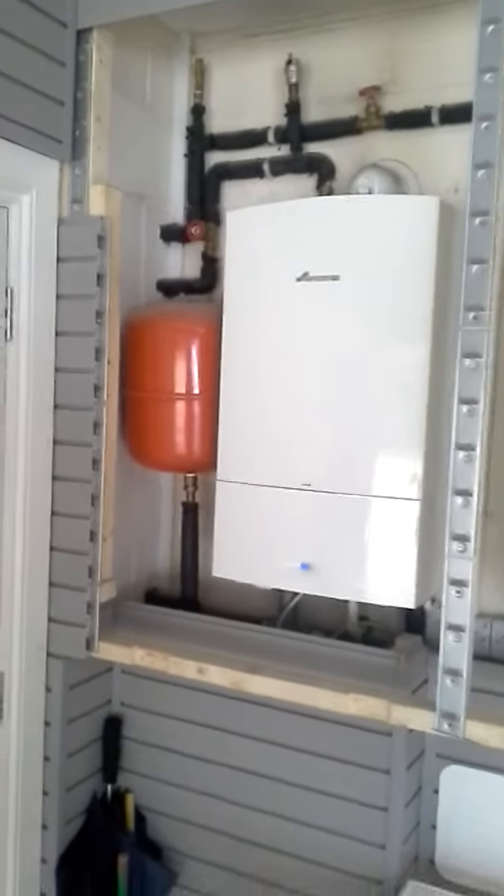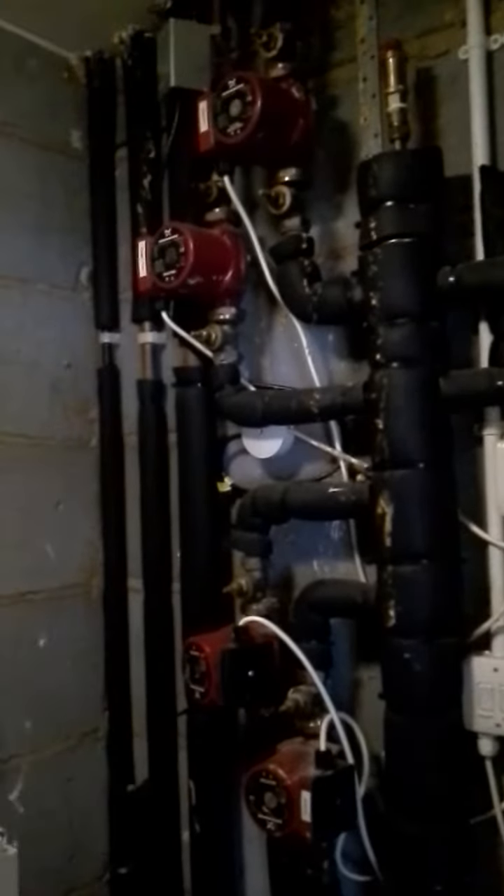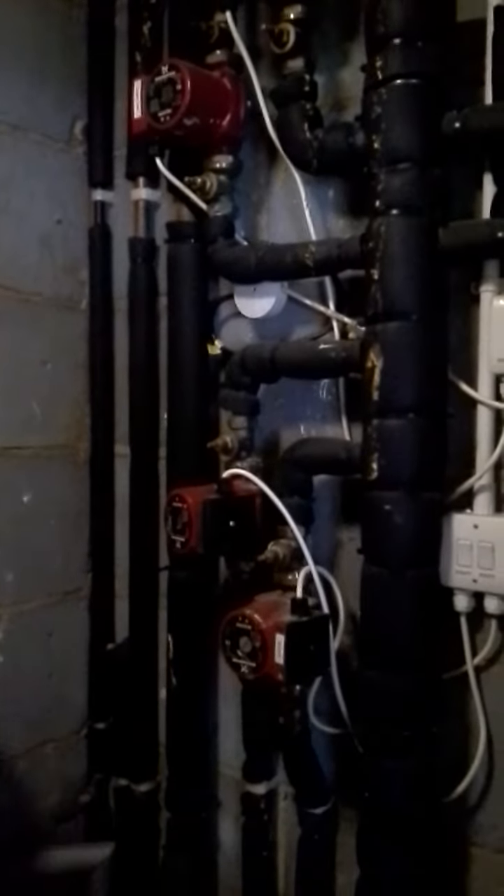Job for today: try and get some efficient function off of a pair of Worcester Bosch boilers. The boilers are fitted with no weather compensation in a massive house. A quick look at the header and pump systems — the house is nearly entirely underfloor heating with standard dumb manifolds.